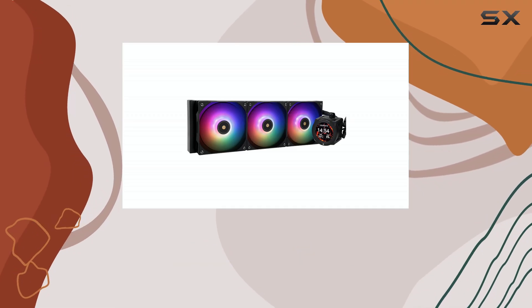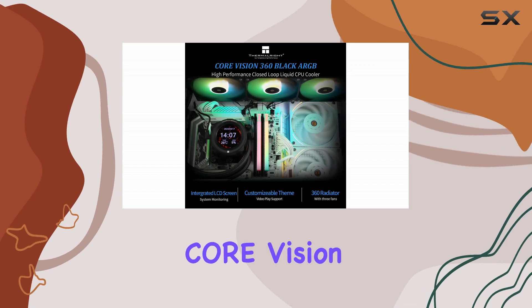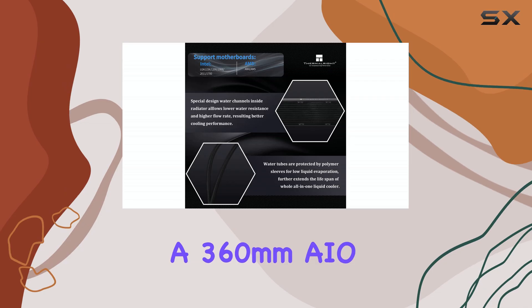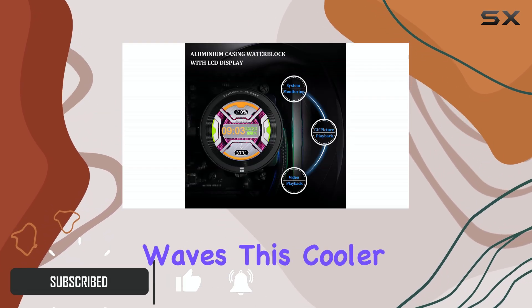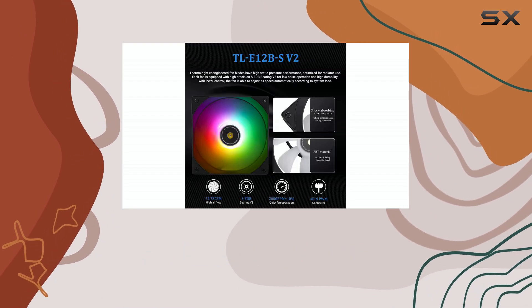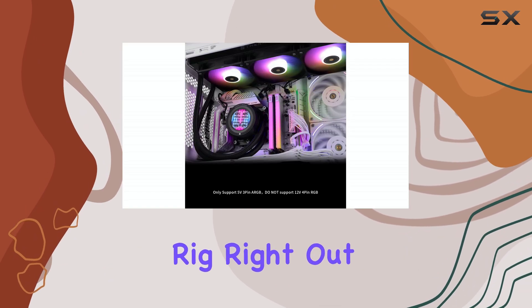Hello everyone, welcome back to the channel. Today we're diving deep into the Thermalright Core Vision 360 Black ARGB, a 360mm AIO CPU liquid cooler that's making some serious waves. This cooler isn't just about keeping your CPU temperatures down — it's also about adding a touch of personalized flair to your rig.